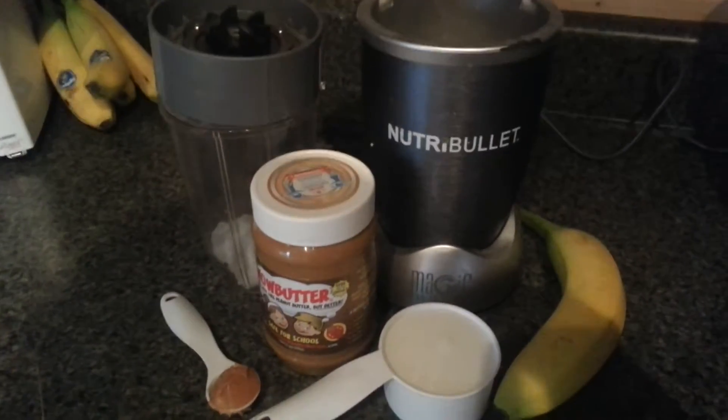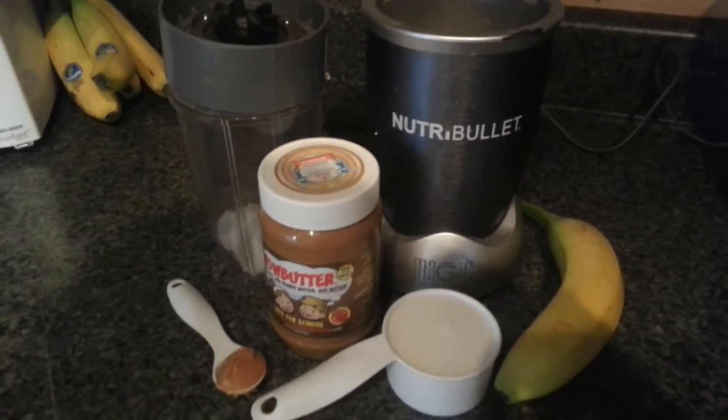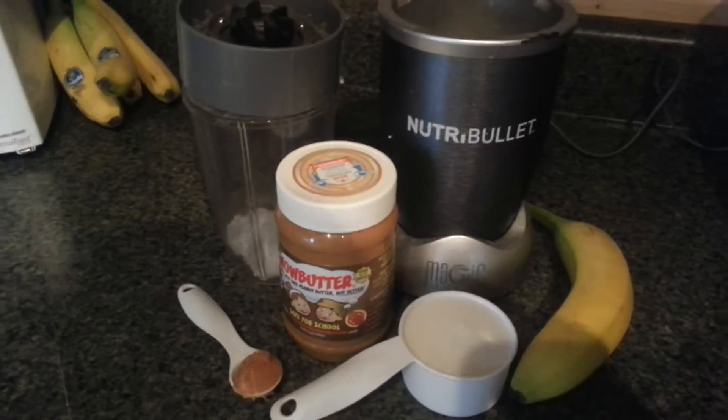We're going to need one banana, a half a cup of milk, one teaspoon of wow butter, and three ice cubes.